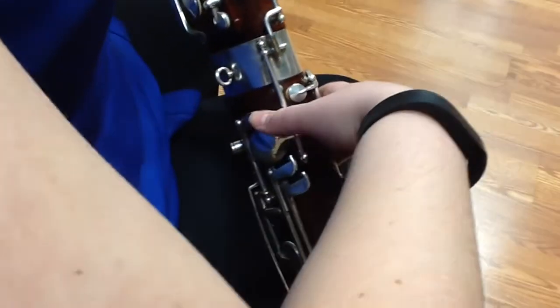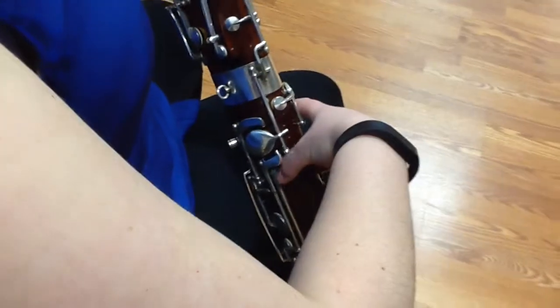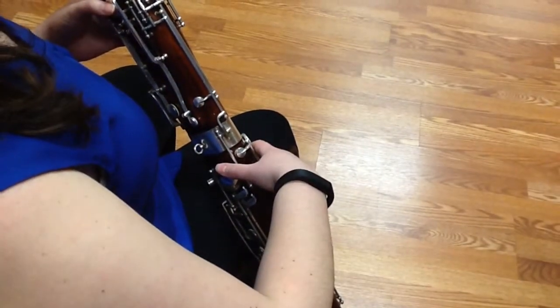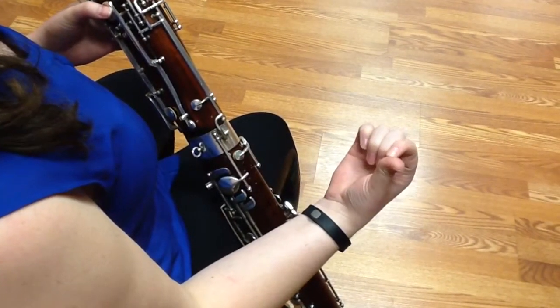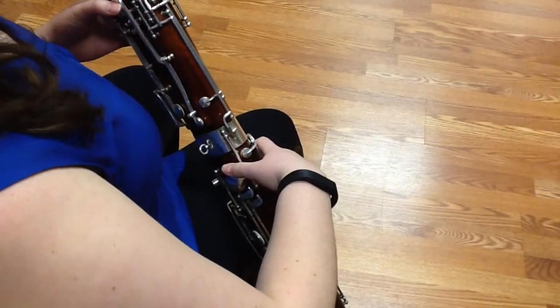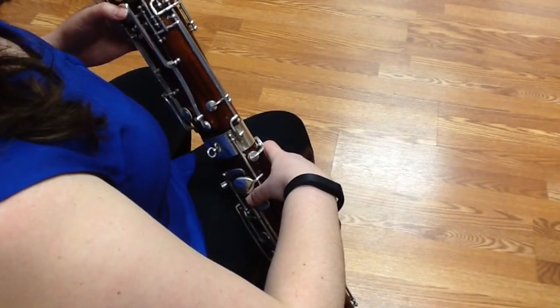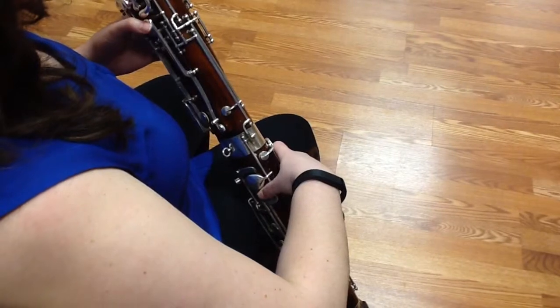In order to use your thumb keys — and you have four of them back here: one, two, three, four — you're mainly going to be using the pad of your thumb. And you can just slide between all four very simply using that part of your finger.